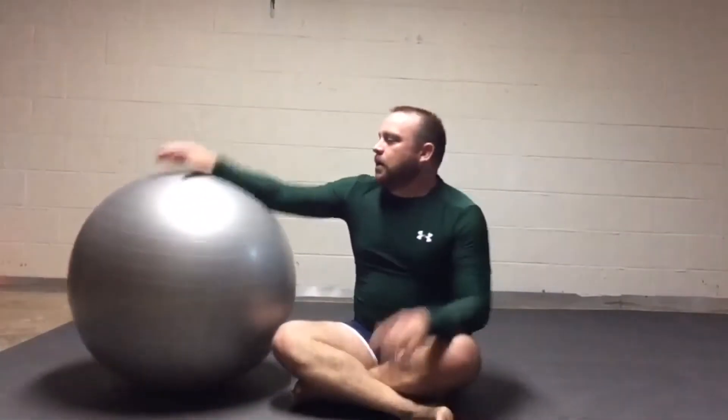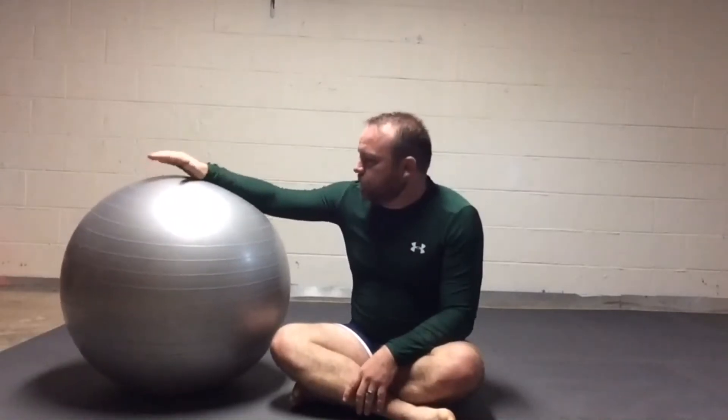A couple of things that I'm doing in this drill: I'm trying to maintain the position of this ball, trying to keep it grounded exactly where it is, and move around the ball.